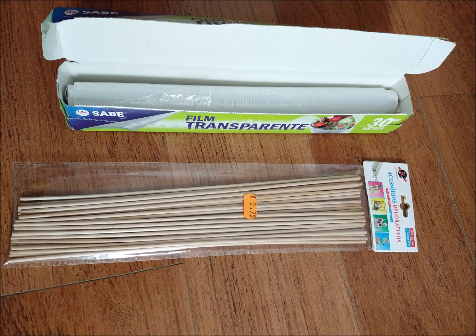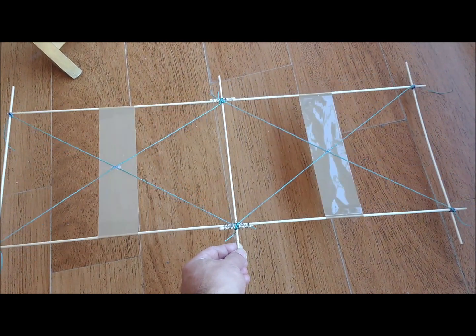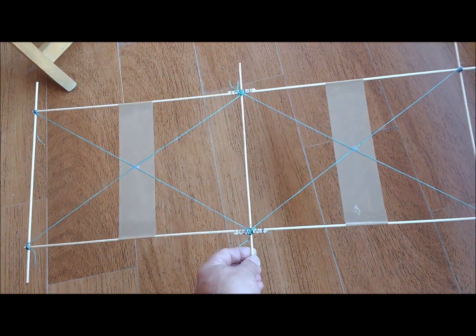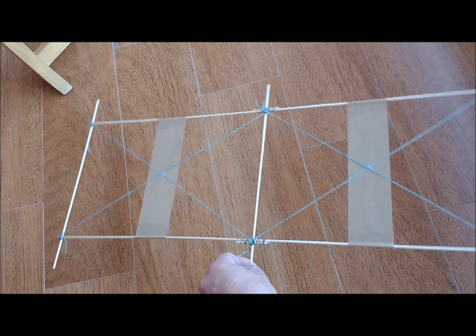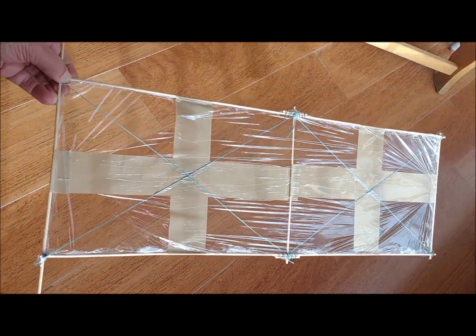We have built a slow-flyer airplane with wooden sticks and cling wrap. Each semi-wing has a length of 58 cm and a width of 20 cm. The frame is made with 3 mm diameter sticks, which are linked at their diagonals with threads to avoid deformation of the squares. The midpoints of each square are linked with packing tape, which fixes the cling wrap. Each semi-wing, already wrapped with film, has a weight of 15 grams.